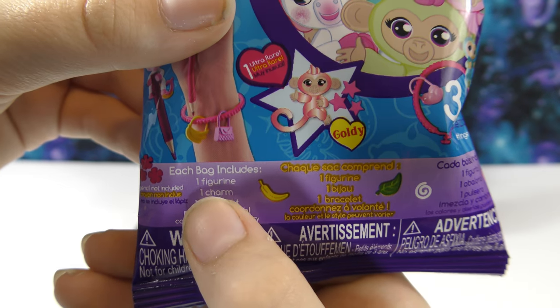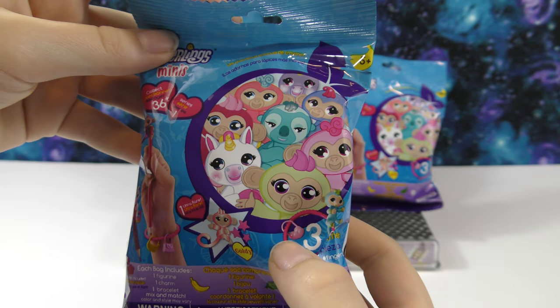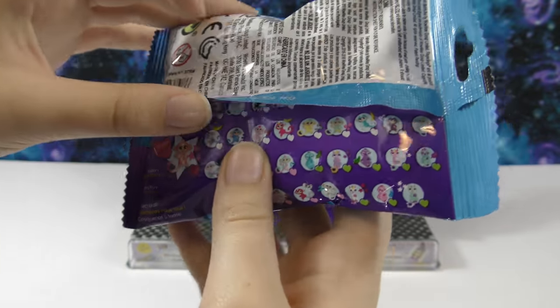Each bag includes one figurine, one charm, and one bracelet, which I think is really cool. And these, like the full-size Fingerlings, can be hung off your finger, your pencil, and even a phone. So that's really cool.